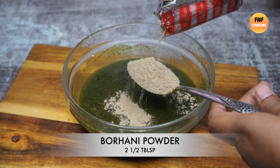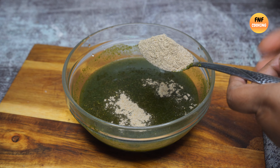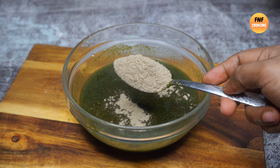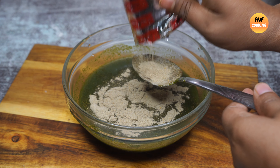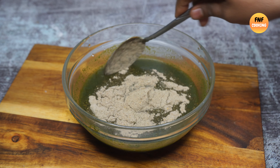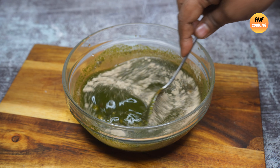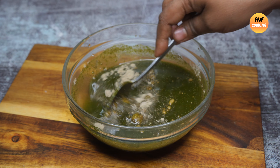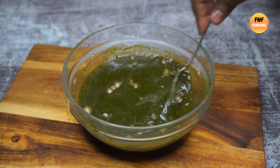This is the powder — a mixture of powder spices. You can see the powder mixture here. (Spice/masala powder is being added to the mixture.)